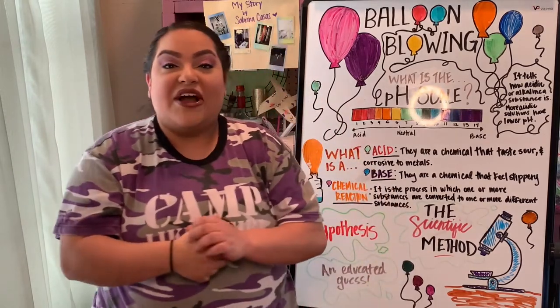Now we're going to do our Girl Scout Promise. On my honor, I will try to serve God and my country, to help people at all times, and to live by the Girl Scout law. Great job, I can hear you all from here. Y'all can sit down now.